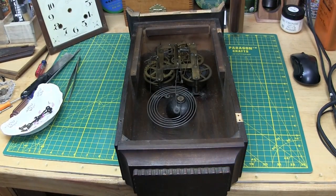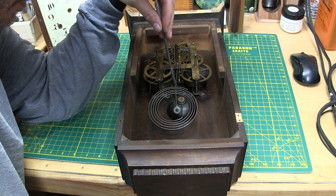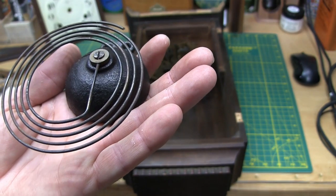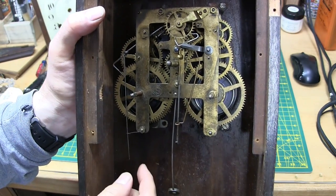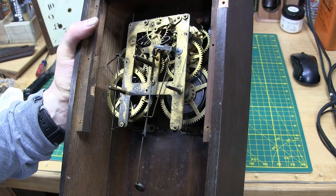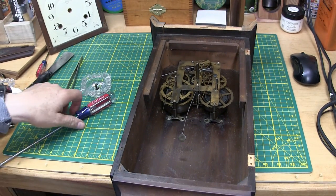I'm going to remove the wire bell here because everything in this case needs to be cleaned — all rust removed, all corrosion gone. I don't see any marks on the gong base. I'll see if I release the count wheel if it'll do anything. It was going a little bit but it's pretty gummed up — you can see there's a lot of dirt in there. Screw here, screw here — oh, screw here missing, screw here missing — and then each of the top ones for the movement.